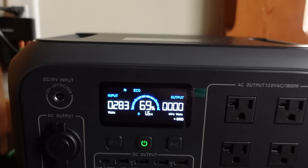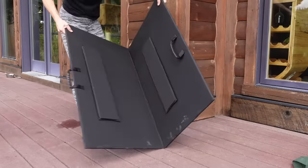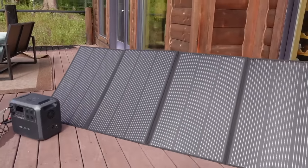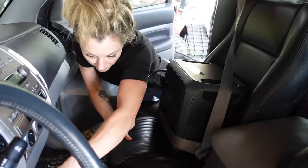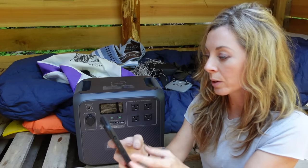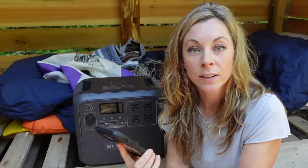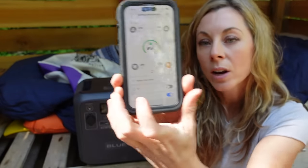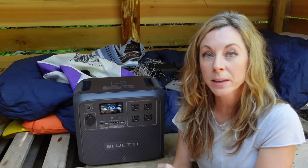There are four ways to charge her: AC grid charging, generator charging, solar, and car adapter. I brought one of my solar panels down — 350 watts — and the unit supports up to 500 watts of solar input. I've also been charging her in the car and it charges surprisingly fast — zero to 80% in 45 minutes with 1440 watts of AC input. I already have the Bluetti app downloaded. The cool thing is it works via Bluetooth, not just wifi, so you can turn things on and off from your phone. Really handy. I'm honestly really excited to have this unit.